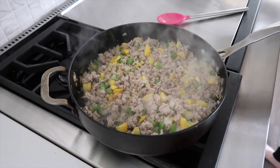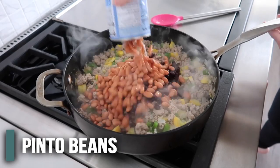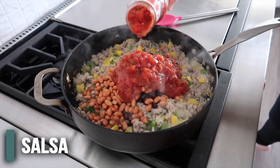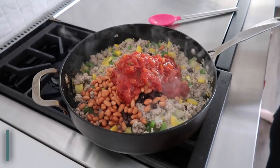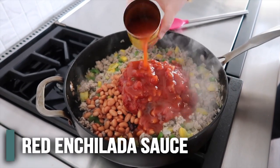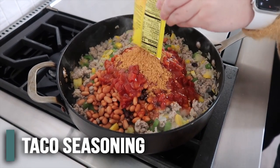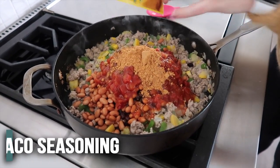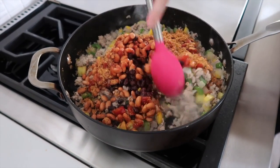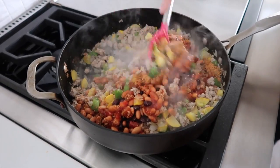Now we're going to add some more stuff. We're going to add one can of black beans, one can of pinto beans, about one cup of salsa — I'm just going to eyeball here. Then just half the can of enchilada sauce because we're going to use the other half in a minute. Then just one packet of taco seasoning — I use low sodium here, but whatever floats your boat. We're just going to mix this all together and let it simmer for a few minutes to get all those flavors together.